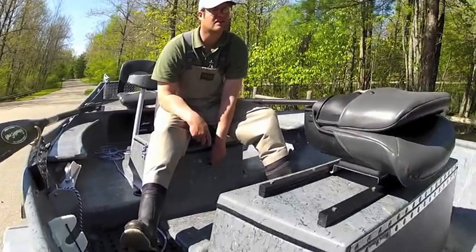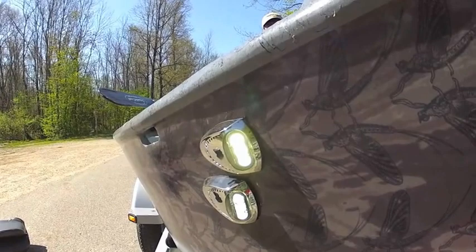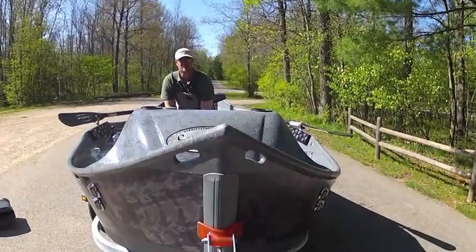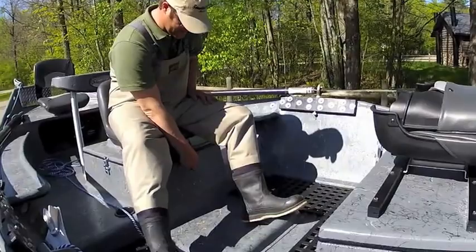These are high beam and low beam — double LED lights. Very cool if you're rowing out in the dark or doing anything like that. They're run under the roller seat.